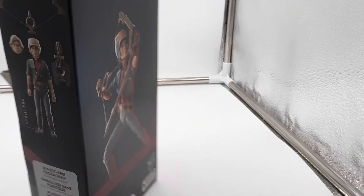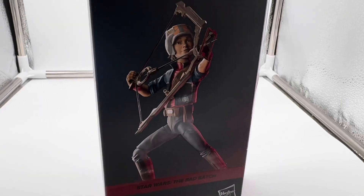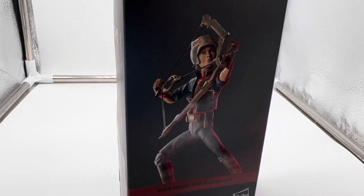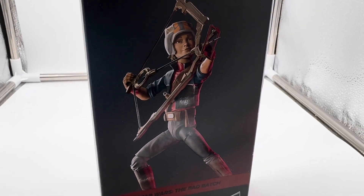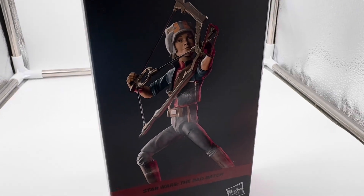It's only four inches tall, which is interesting to have on the figure. I don't think the Cad Bane two-pack I reviewed had that, or the Marvel Legends ones either. Just go back to the channel and check those figures out.